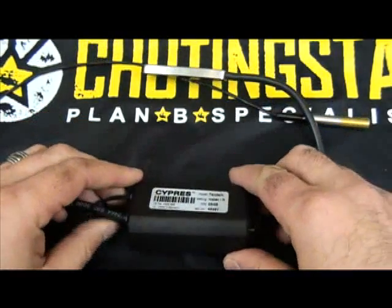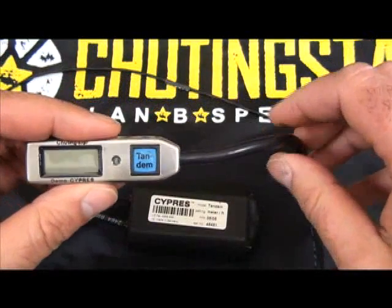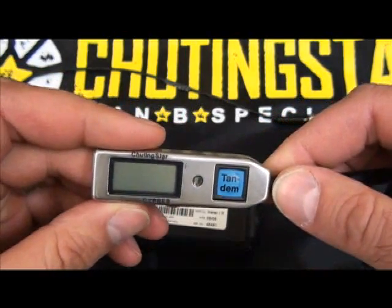The Cypress 2 is available in four different models for a variety of applications: Expert, Student, Tandem, and Speed. These models can only be changed by the manufacturer in Germany or by the service center in Ohio.